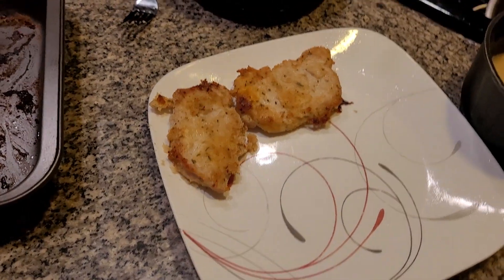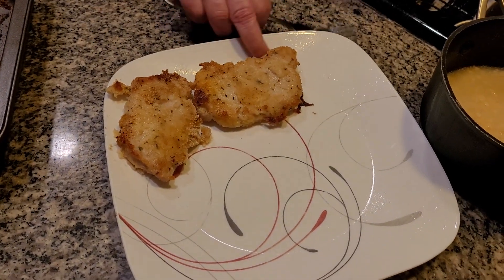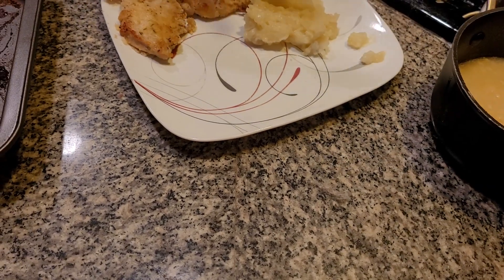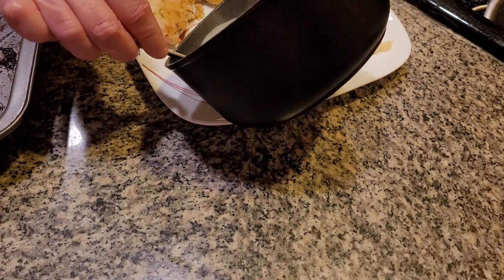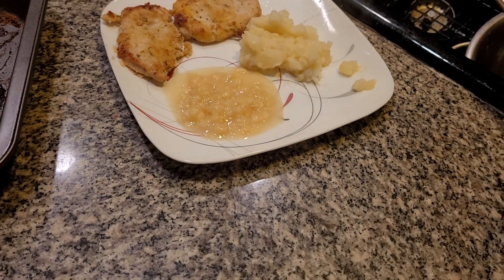Now I'm going to add a little bit of garlic on here — a little bit of garlic — I would really get a different flavor. Mashed potatoes and some white cream corn. I always recommend cream corn with Italian breaded pork chops.